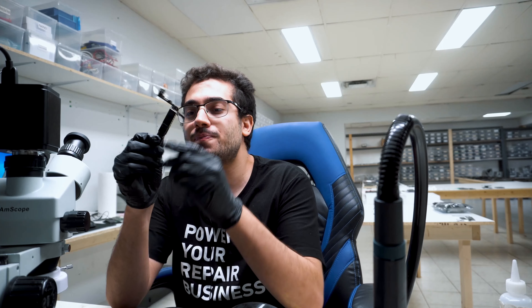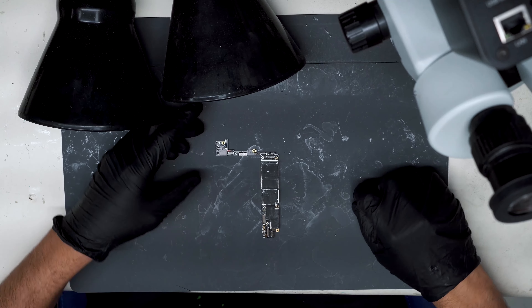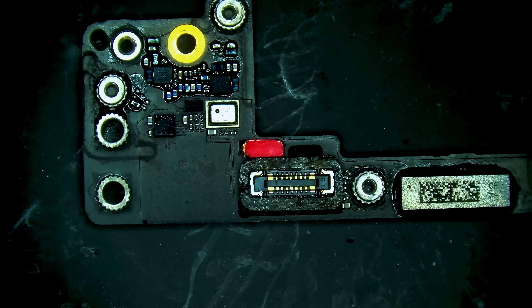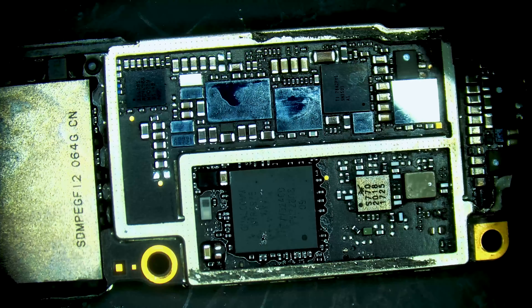We have an iPhone 8 Plus board here — water damaged, no signs of life, in for a high priority data recovery. Switching to the overhead camera view: the water damage indicator is visible, there are signs of corrosion, and it looks like it's been worked on before. Switching to the microscope view for a quick visual inspection. We're missing a capacitor here, and one there, and some corrosion up here — someone's definitely been in this board.